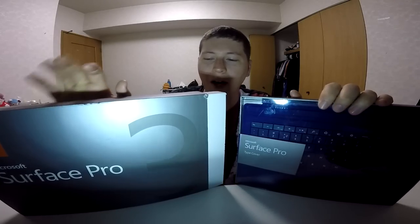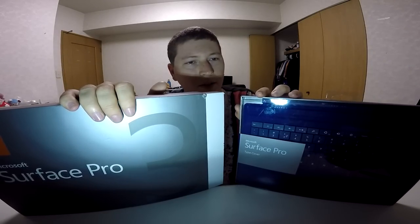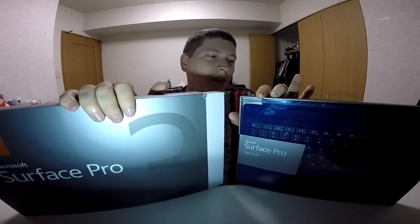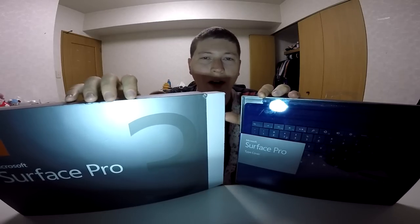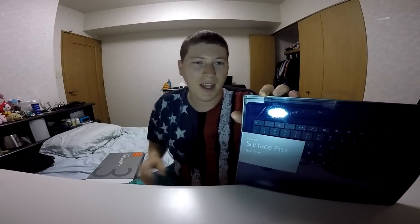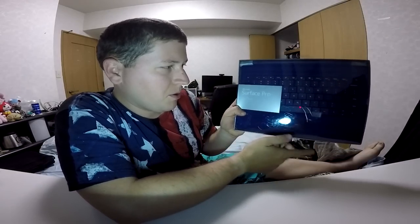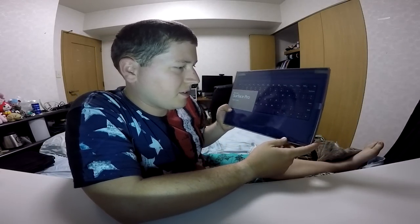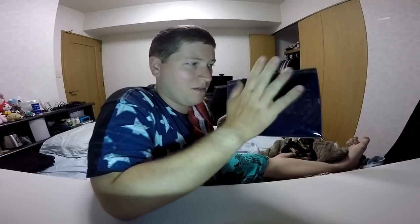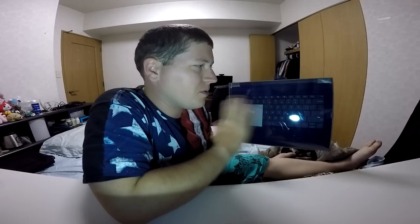We're going to be unboxing the Surface Pro 3 as well as the Surface Pro Type Cover. To kick this off, we're going to go with the Type Cover and then unbox this bad boy right here. So we'll set this guy aside for the time being and take a look at the Type Cover. I got it in a color I think is either blue or purple — I'm just going to go with 'blurple,' or blue if you're one of those types of people.